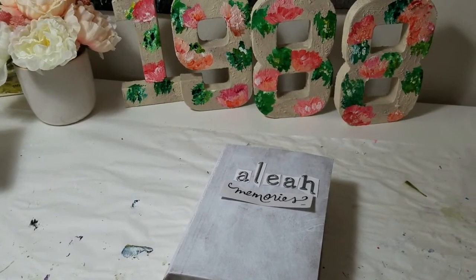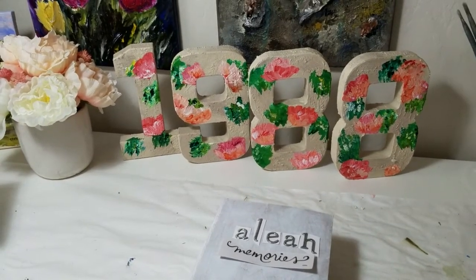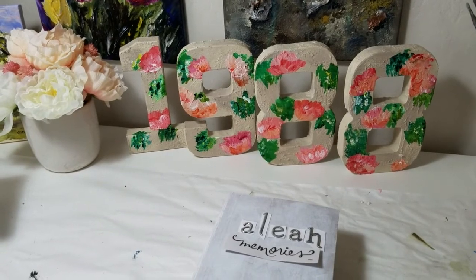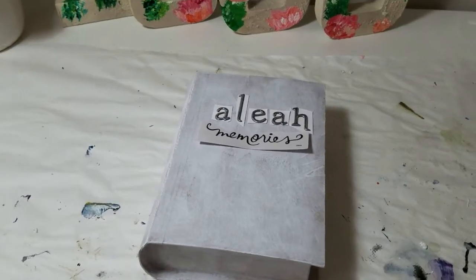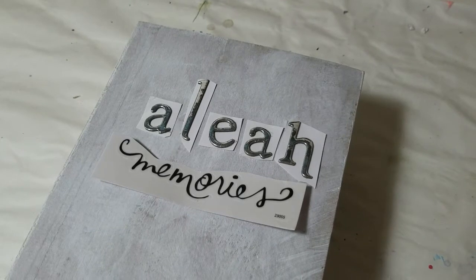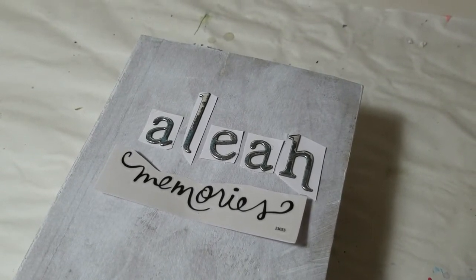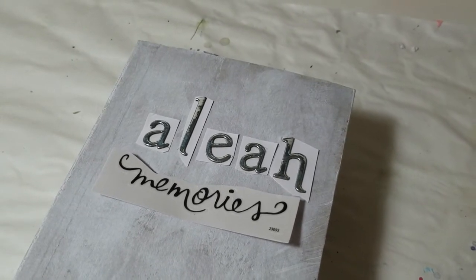I don't think that I will add texture. If you'd like to see texture added to paper mache, check out my 1988 textured, painted, and varnished numbers. The letters are actually sort of a shiny metal look to them. And the word 'Memories' is a sticker that is actually clear, so I think that should look okay. I should be able to attach all of that after it has been painted.